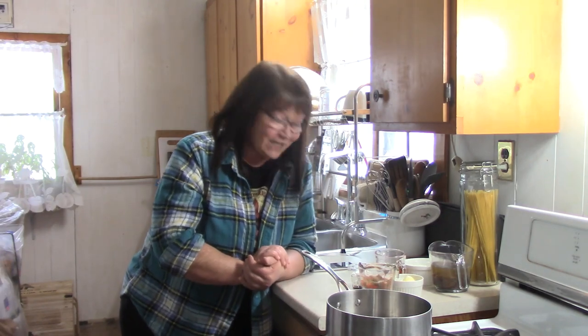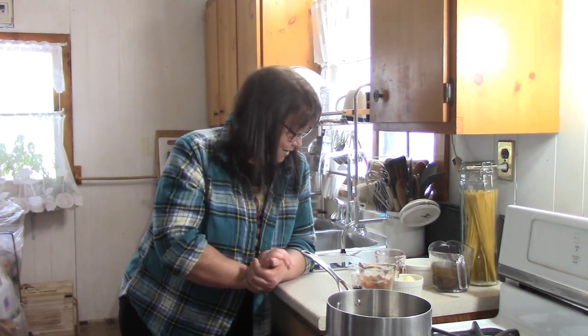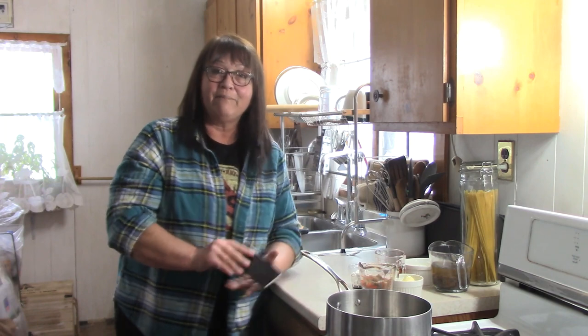Hi, welcome to the Page Family Homestead. My name is Peggy, or Peggy Jean, or Grandma. And Andy is behind us in the living room — he just got home. I'm really excited about this video because we're making butter tarts!